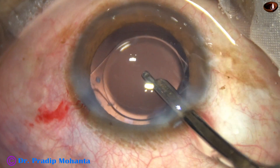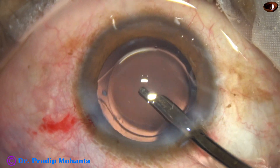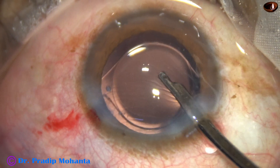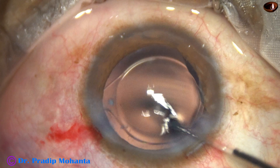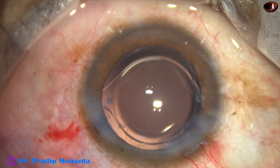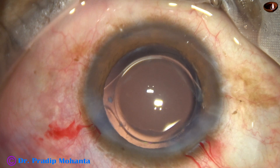This is the final lavage of the anterior chamber. At this time, any viscoelastic that sticks to the corneal endothelium is removed. The anterior chamber is nicely formed and the case is concluded.